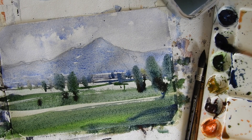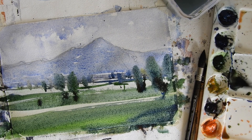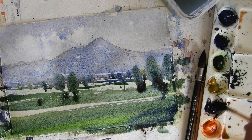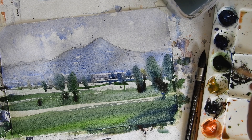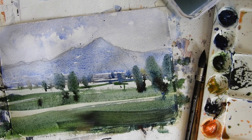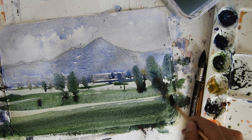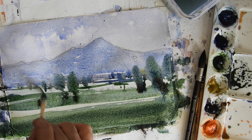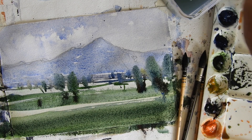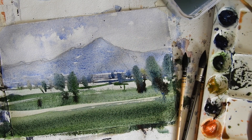I'm making another layer with a darker color to add further depth. The dark color is made by mixing ultramarine blue, Bonsienna, and green together.